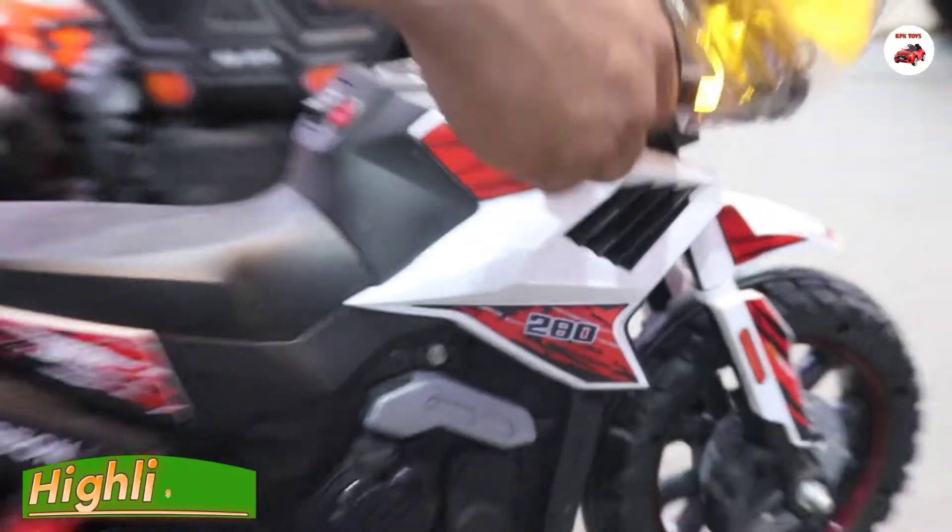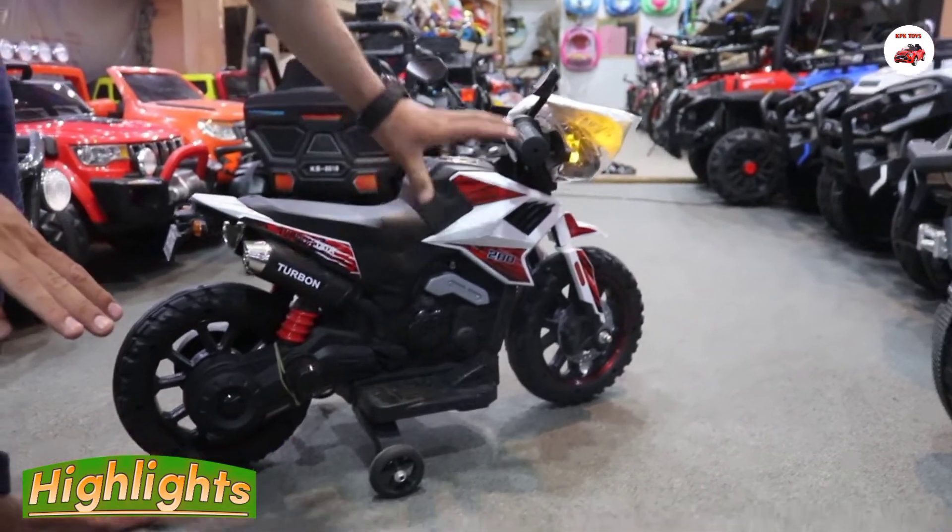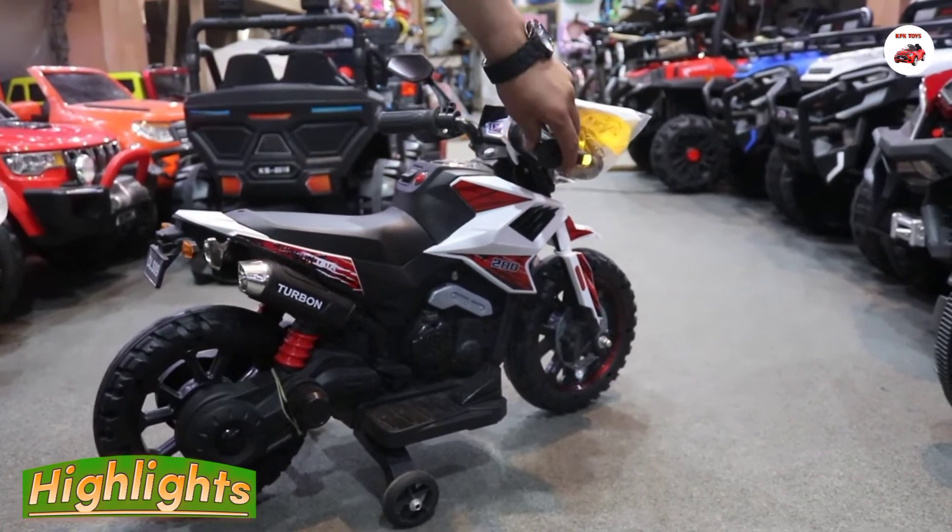Look at this speed. It's very high speed and it's blue and black color at max.